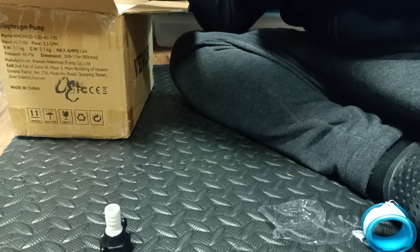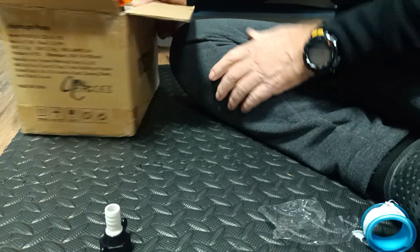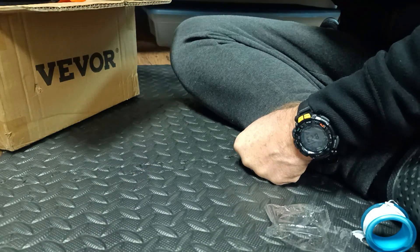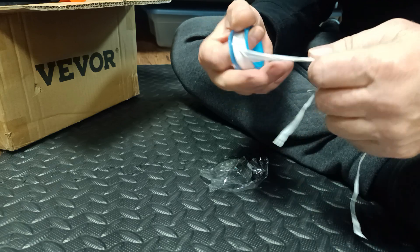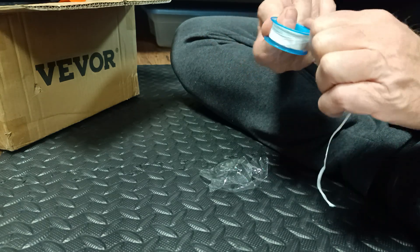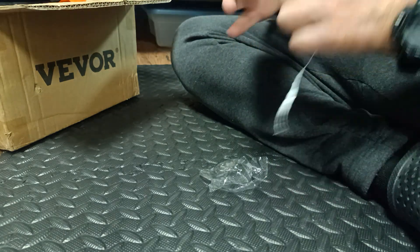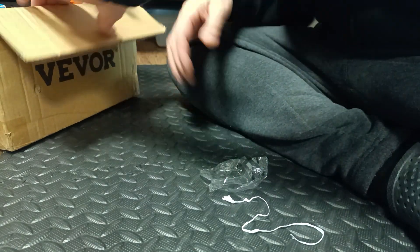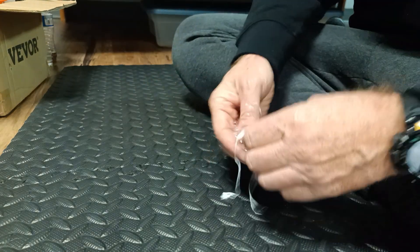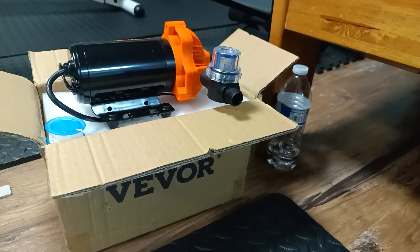The pump — finally I think I found the right pump. Because I hate: make order, return, make order, return. You know, that's not good. Somebody is going to ask, 'Okay, what do you want? You make a return the pump again?' But I think this is good. Okay, guys, thank you so much. Don't forget to watch my videos and have a good night!